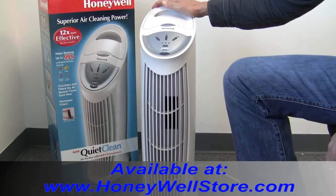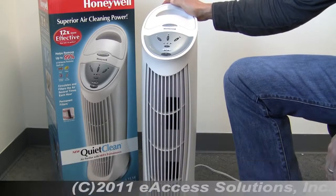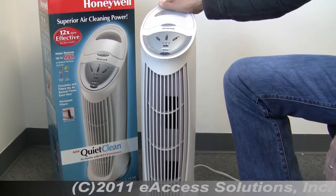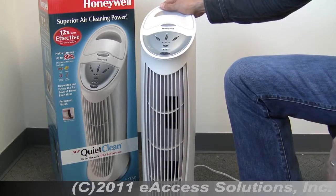This is a video overview of the Honeywell HFD110 QuietClean Tower Air Purifier with a permanent washable filter, so you never have to order a new filter for this air purifier. The QuietClean Tower Air Purifier offers superior air cleaning power with permanent filtration.